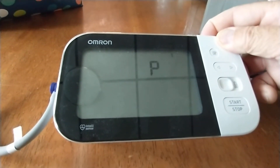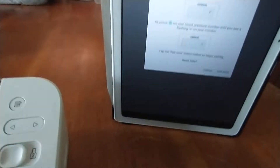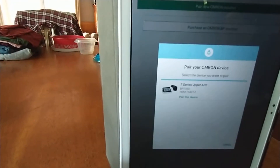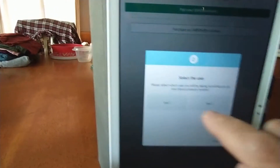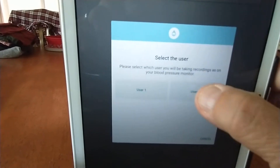So I'm holding it and there we go — I've got a 'P' on the display. So now we go back to the app and press 'Pair Now.' As you can see, it's found the monitor and we press 'Pair This Device.' Now in my case I'm User 2, so I press User 2.